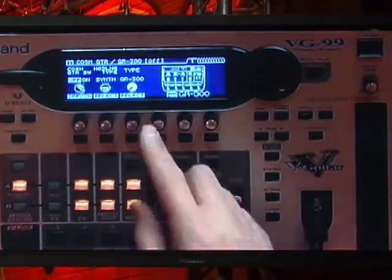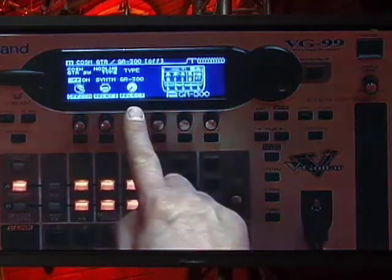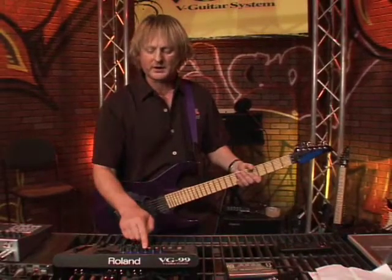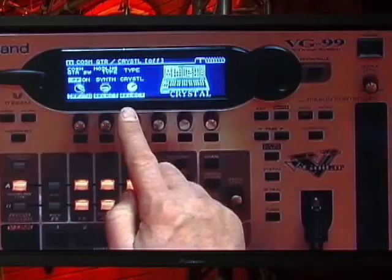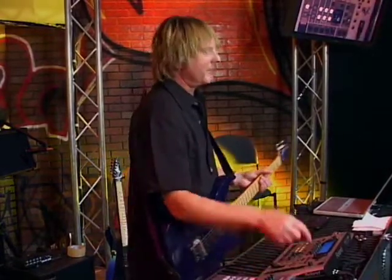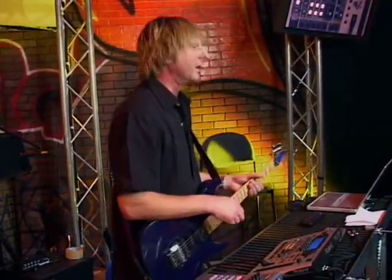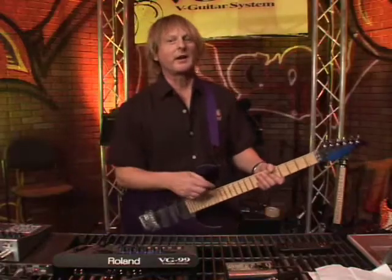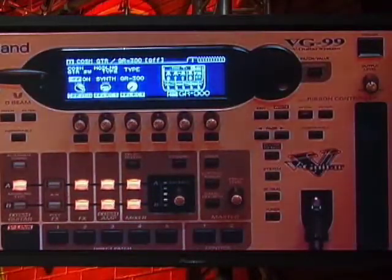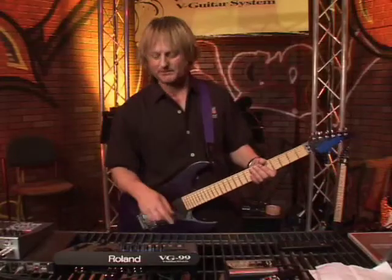And then there's a whole bunch of synth-type guitars, but these aren't pitch-to-voltage synths. These are modeling synths — a whole bunch of them in here. And by the way, if you want to, you can take MIDI out of the VG-99, plug it into any keyboard, and then you're playing keyboards. Or you can use the VG-99 to sequence with your computer as well.